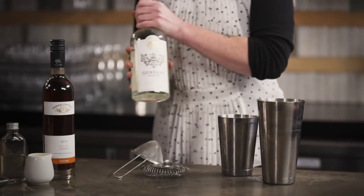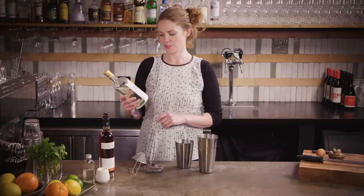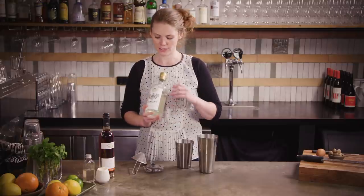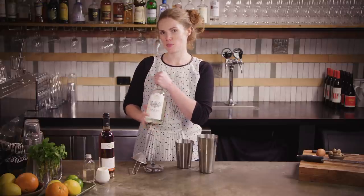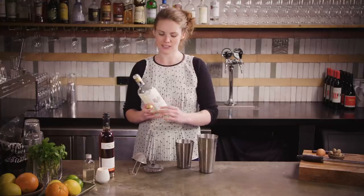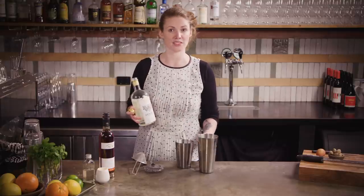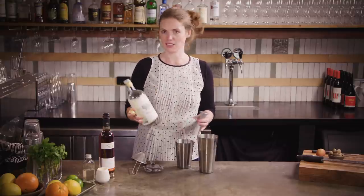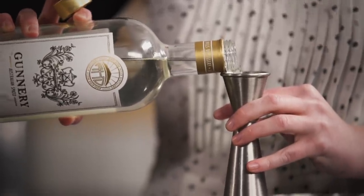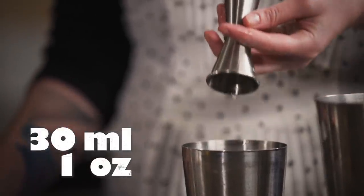So we're going to go with 30 mils of spiced rum. I'm using the Gunnery, which is from Adelaide Hills Distillery over in South Australia. It doesn't actually say rum on it — rum has its own set of rules in each country, and in Australia it has to be a little bit older before you can actually call it rum — but it's absolutely delicious sugarcane spirit. It's got really strong dark cocoa and coffee notes which obviously work really well in this cocktail.